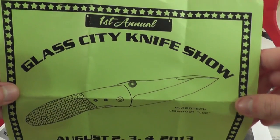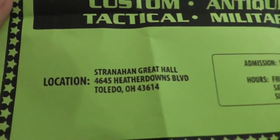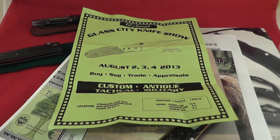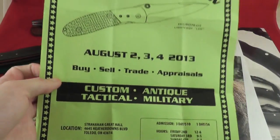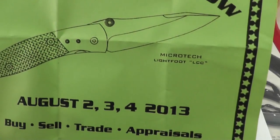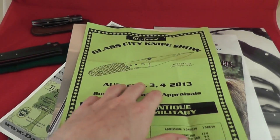Another knife show I'm thinking about attending — totally separate from the Queen Cutlery stuff — is the Glass City Knife Show. This is actually hosted by the guy I bought the CMTX5A from, and it is in Toledo, Ohio. Interesting fact: I think that's where Colonel Richard Hunter, Mad Bad Voodoo, however you know him, is from — the Toledo, Ohio area, at least I believe. I don't think Lightfoot is going to be there. That's the LCC — funny, I actually own the custom Lightfoot LCC, not the Microtech version but the custom version.